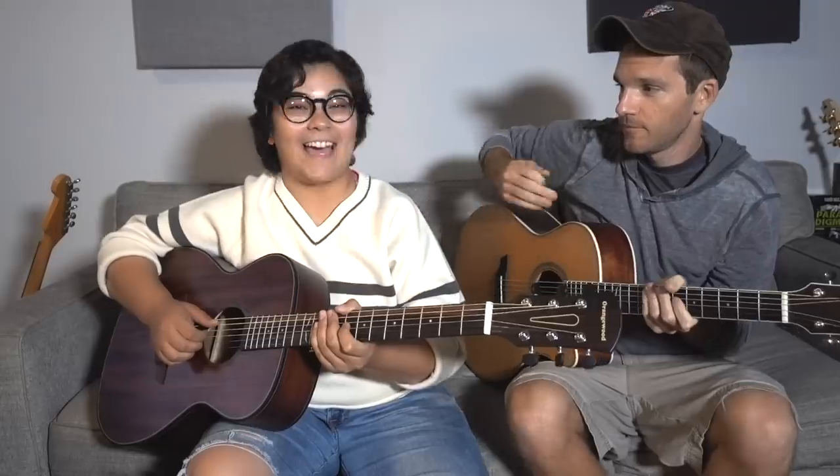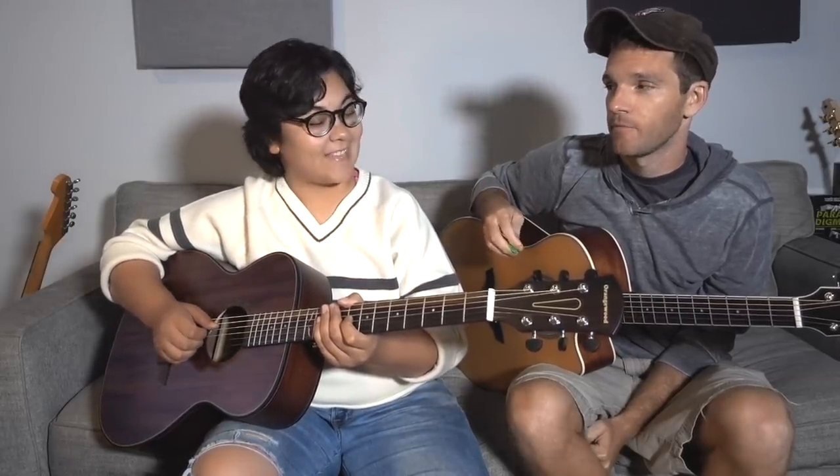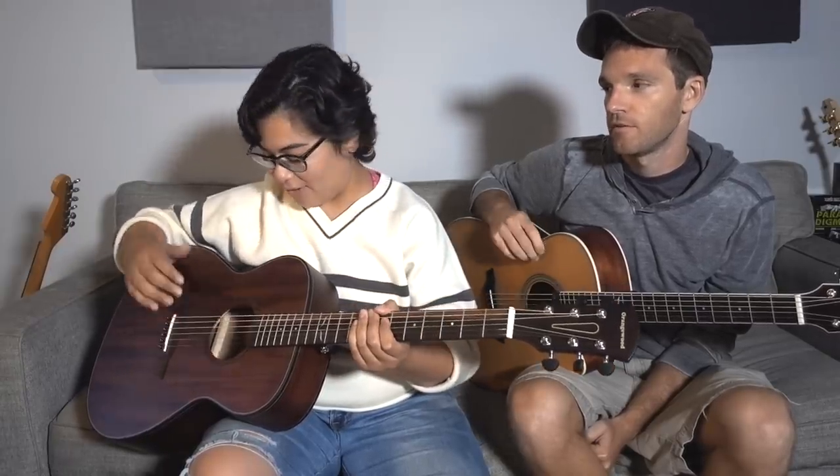Now, we both are Orangewood players. I rock the Orangewood Sage. At home, I rock the Brooklyn. The Brooklyn — love that one. So yeah, we got the Oliver. Oliver's a classy name. It is. I feel like just with that name, there's no way it's going to be bad. There's no chance. See, this is your first taste of this. Yes. And I'm already loving it.